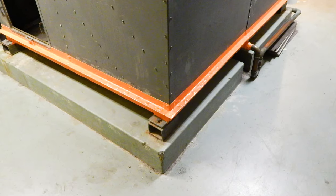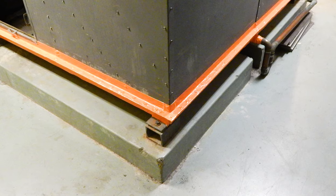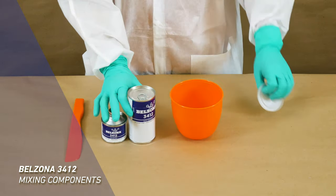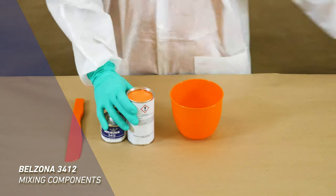One of the key factors of a Belzona application is a thorough mix of two-component materials. In this video, we demonstrate how to mix Belzona 3412.